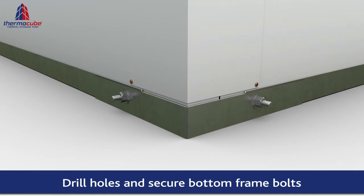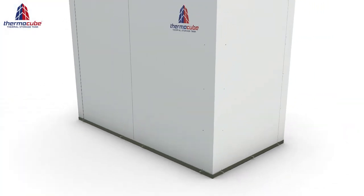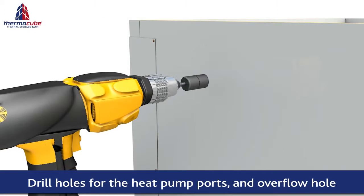The nuts must face towards the outside. Drill the holes in the panels for the heat pump ports and overflow outlet.